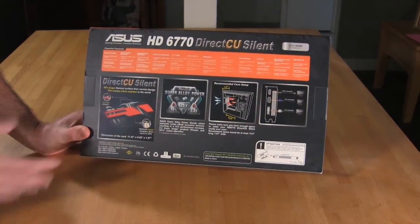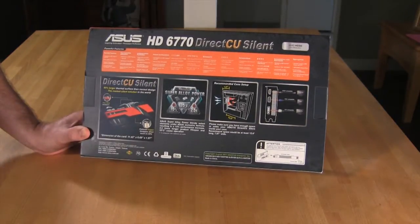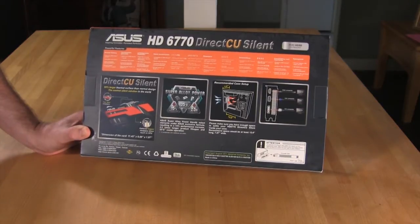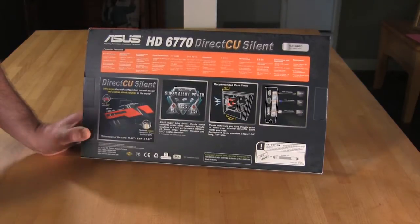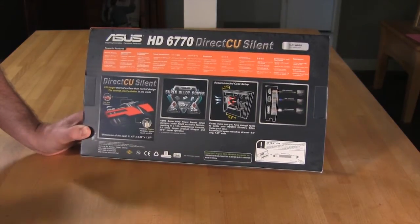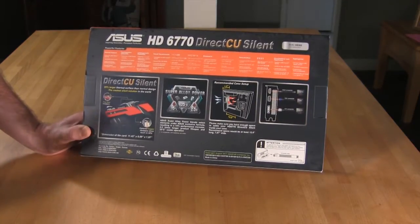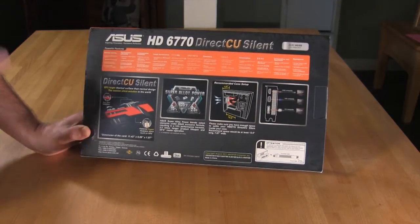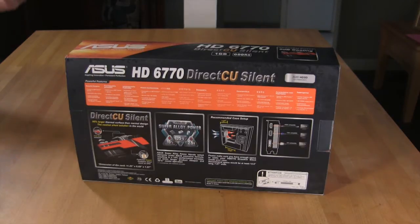On the back, the big push is the DirectCU silent cooling, but you also see the Super Alloy Power feature. This is something a little new that we haven't talked about before. According to ASUS's documentation, it's selected elements that ASUS has specified, providing a 50% performance increase, running a bit cooler, and offering a better production lifespan.